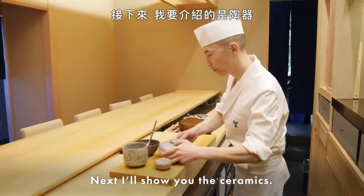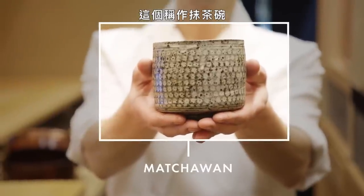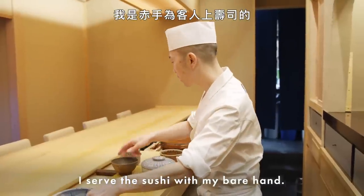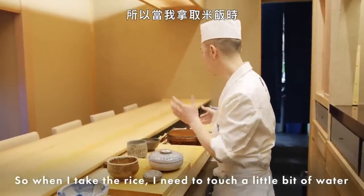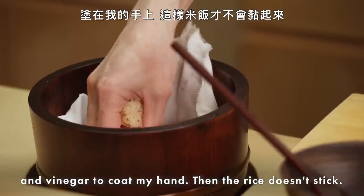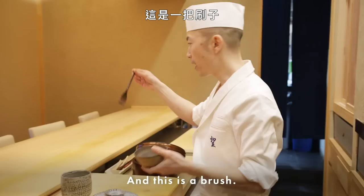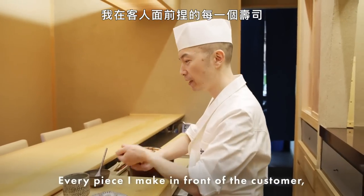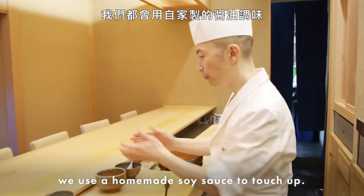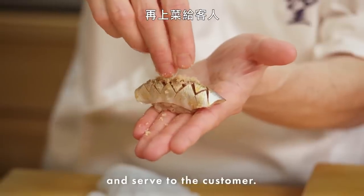Next I'll show you the ceramics I use every day. This is called a matcha bowl — it's usually made by people who make green tea. I serve sushi by bare hand. So when I take the rice, I need to touch a little water and vinegar to coat my hand so the rice doesn't stick. And this is for soy sauce, and this is a brush. Every piece I make in front of the customer, I use a homemade soy sauce to touch up. Then I make the sushi, brush it at the last, and serve to the customer.